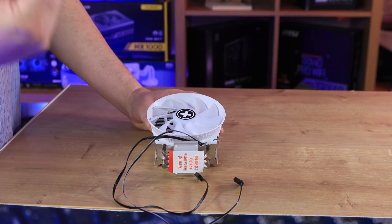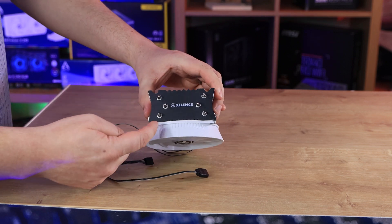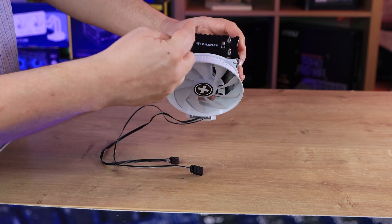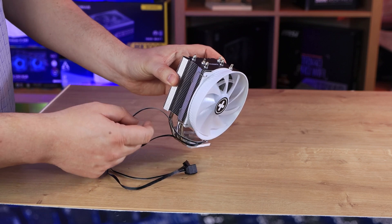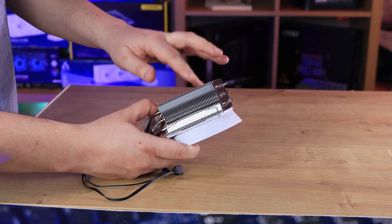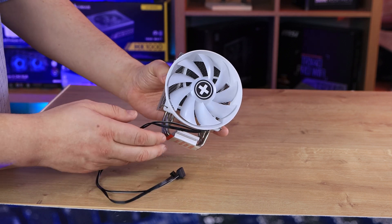That could potentially cause issues, or it could actually work as an advantage, because you've got a bigger fan on there for a smaller cooler, so you could be pulling in quite a bit more air. At the top you can see it's more of a black color with their logo, and you've got those three heat pipes running through — it's not six as it looks like, because the heat pipes go down and around. The fan is held on by two clips; you can attach another fan, but it would need to be roughly a 10 centimeter fan.